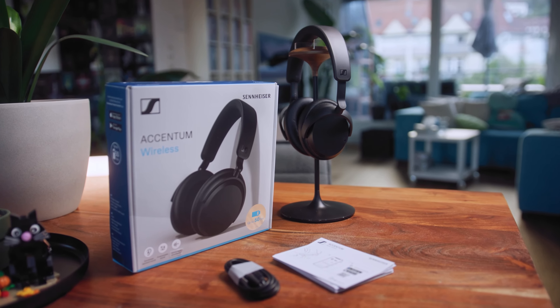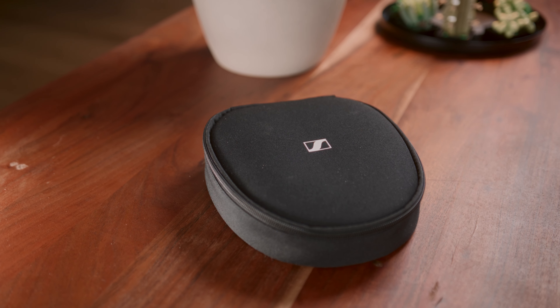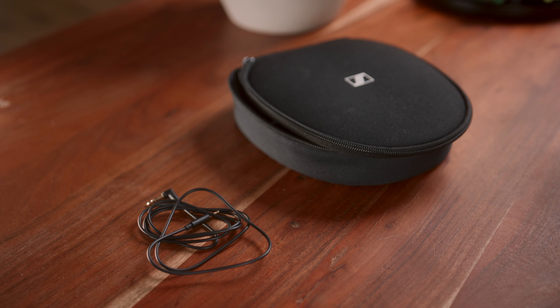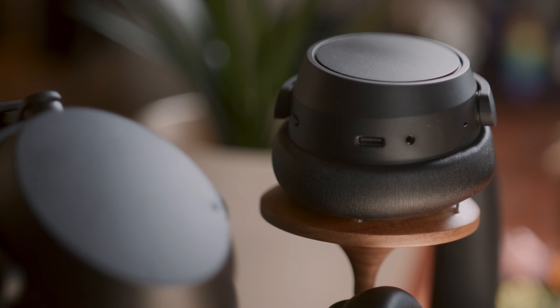Starting off this time around, inside the box you get two more things than you got with the regular Accentums. First, a hard shell carrying case, which is very much appreciated, and on top of that a 2.5 to 3.5mm cable, which means the Plus finally has a separate cable connection for wired listening.